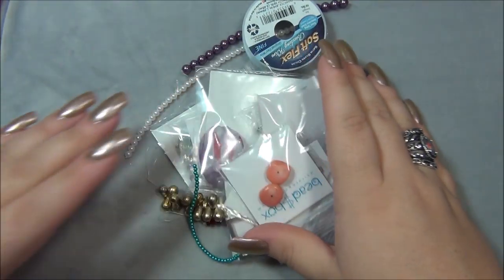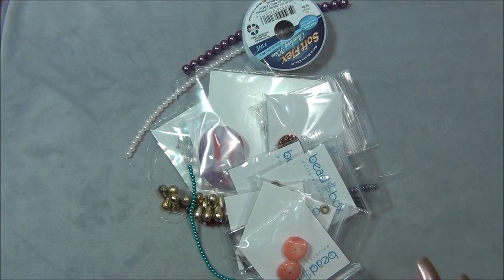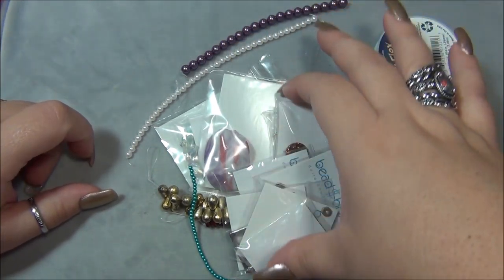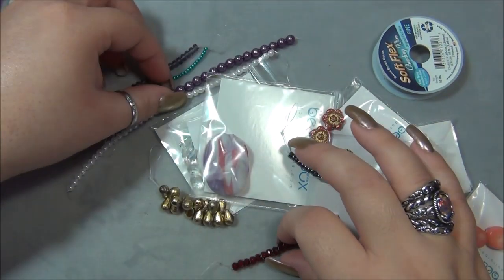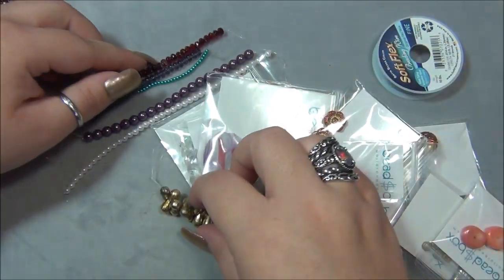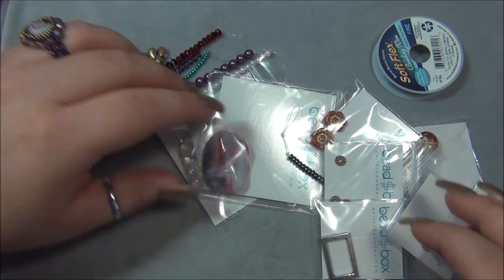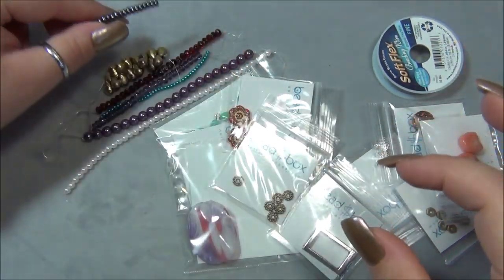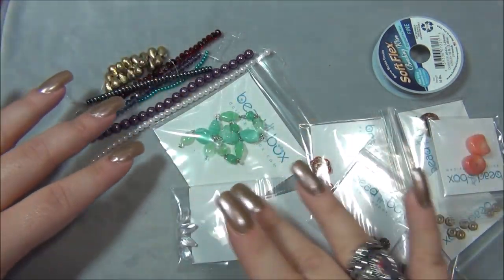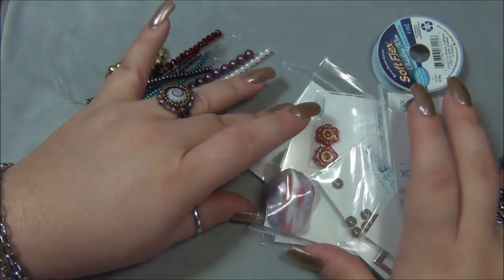Okay, so here are the goodies in the box and I'm going to sort the strands. Oh, look at the rondelles — I'm really excited about those rondelles. There's another strand — oh, those are awesome!